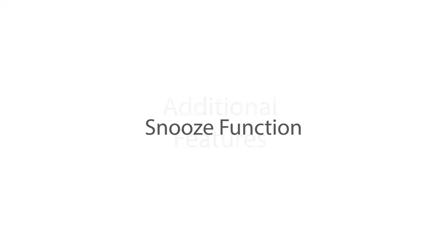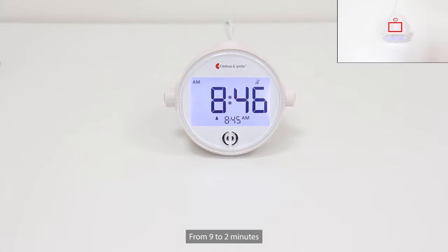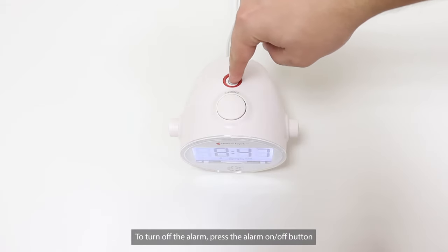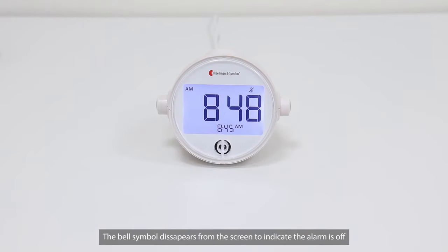Here are some additional features. To snooze the alarm, press the snooze button here. The smart snooze function reduces the snooze time intervals by 2 minutes, from 9 to 2 minutes. To turn off the alarm, press the alarm on/off button. The bell symbol disappears from the screen to indicate the alarm is off.